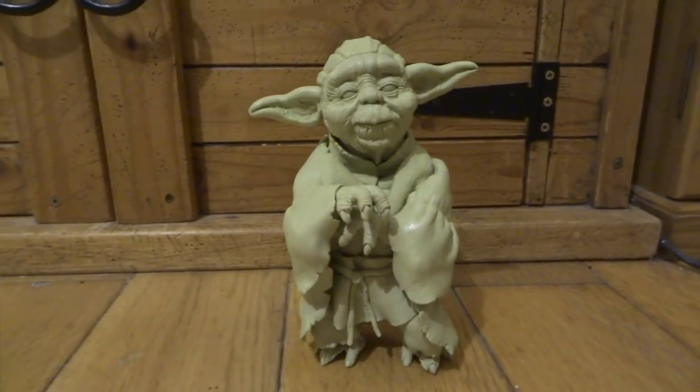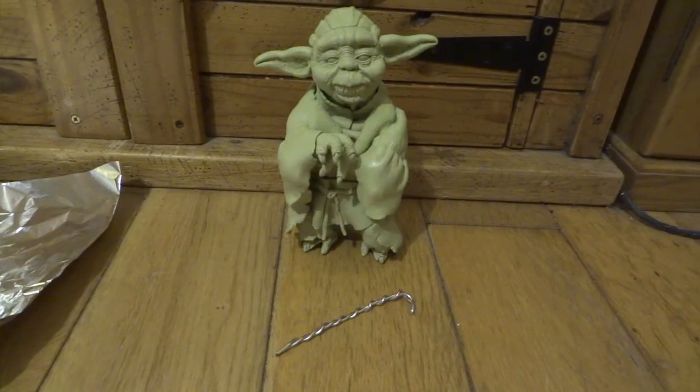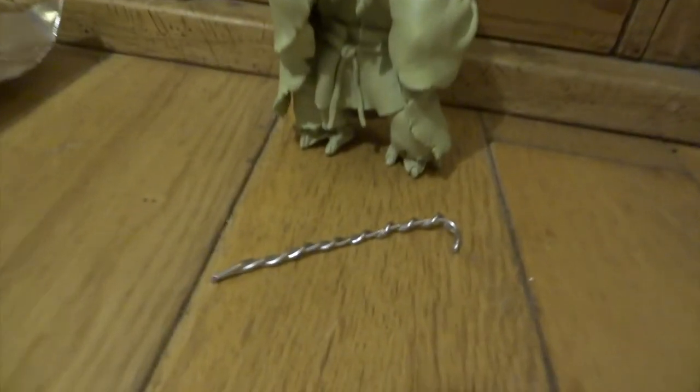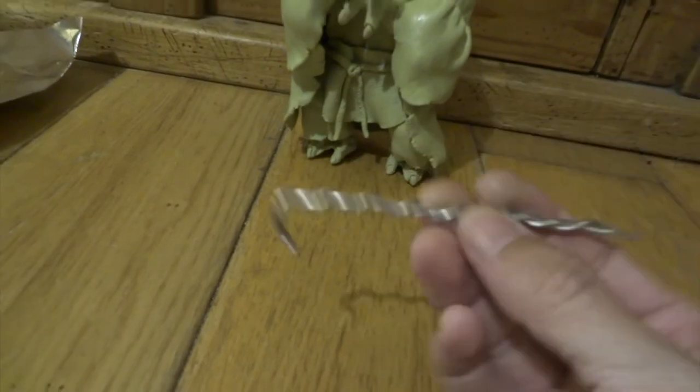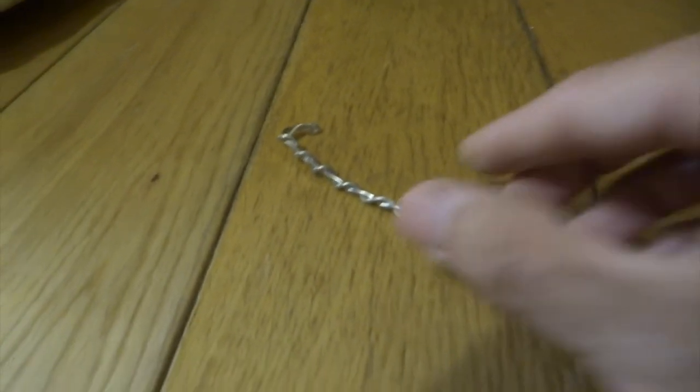It looks a bit strange in this position without having his walking stick to lean on, so the next stage is to make that. This is just some aluminium wire twisted around itself just to get the rough overall shape. I've made it too long at this stage so that I can trim it down later if I need to.